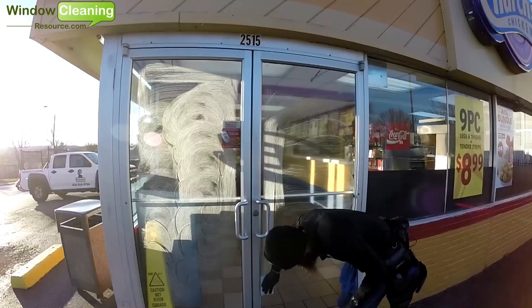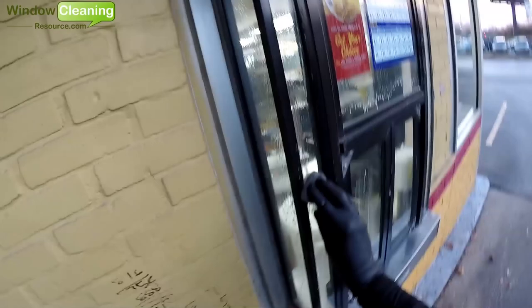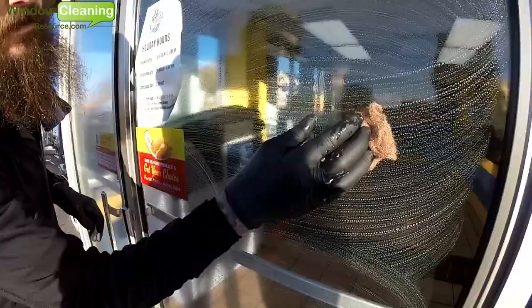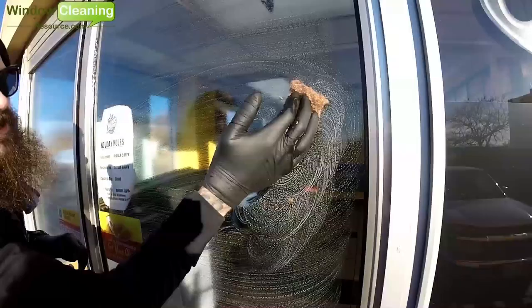You can use abrasive pads to remove debris dry as well. They do make several handles to put your abrasive pad on, but we prefer to use just the pad by itself so we can get into tight little corners. Also, by not using a handle, you'll see that I keep my thumb on the glass so I can feel around for any debris that I might have missed while scrubbing down the glass.